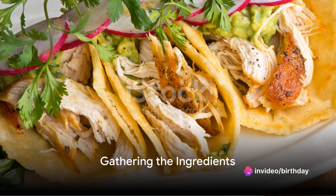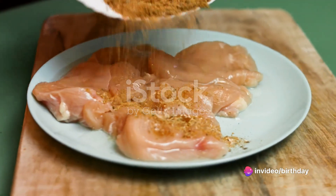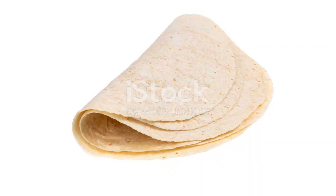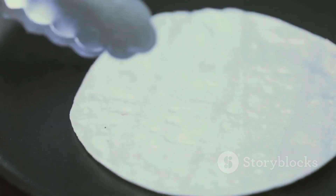Ever wondered how to make the perfect chicken tacos at home? Well, the secret lies not only in the ingredients, but also in the method of preparation. So get ready to unravel the mystery behind those mouth-watering chicken tacos that you crave so much.